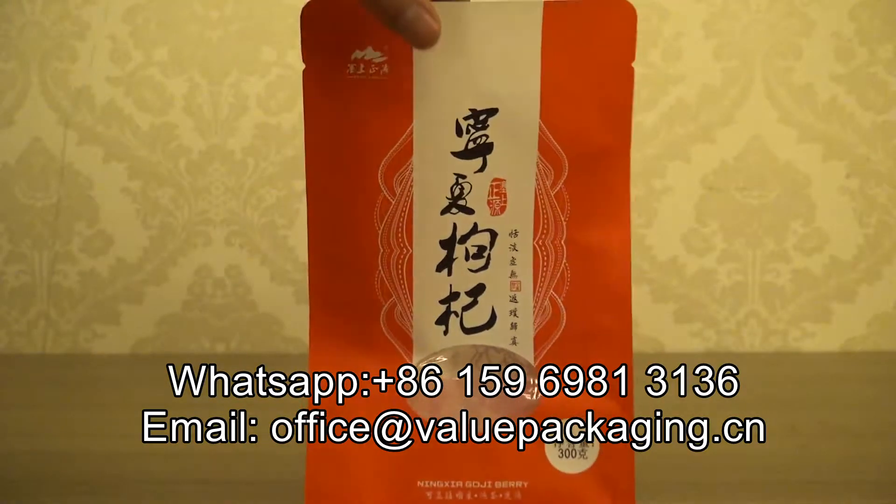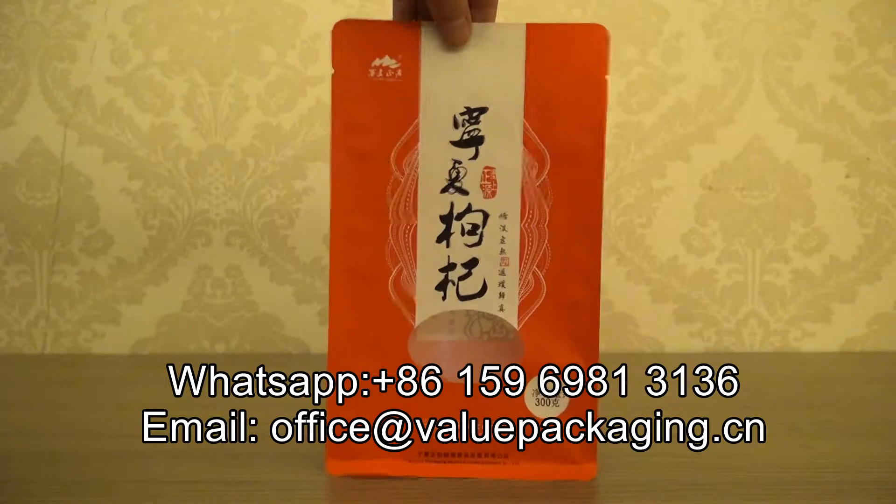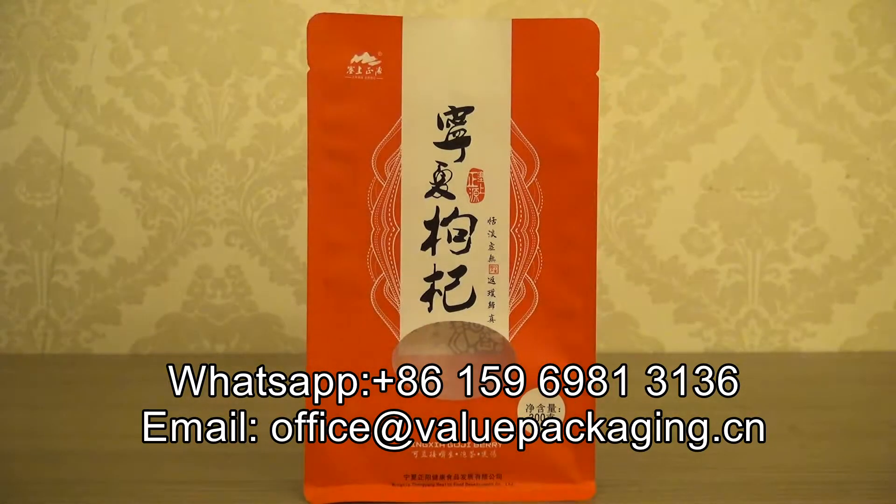And it is matte finish on the outside. Very good for packaging dry nuts.